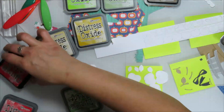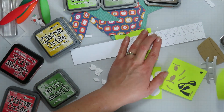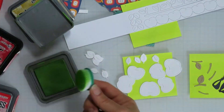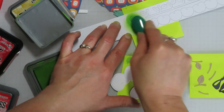I'm bringing in some Distress Inks today and Distress Oxides. I ended up switching out my greens because I wanted my green to match the green on the Sweater Weather. When I was picking the greens I hadn't thought about that, and when I started I was like oh, it's going to clash with the green on my pattern paper, so I did bring in a different one.